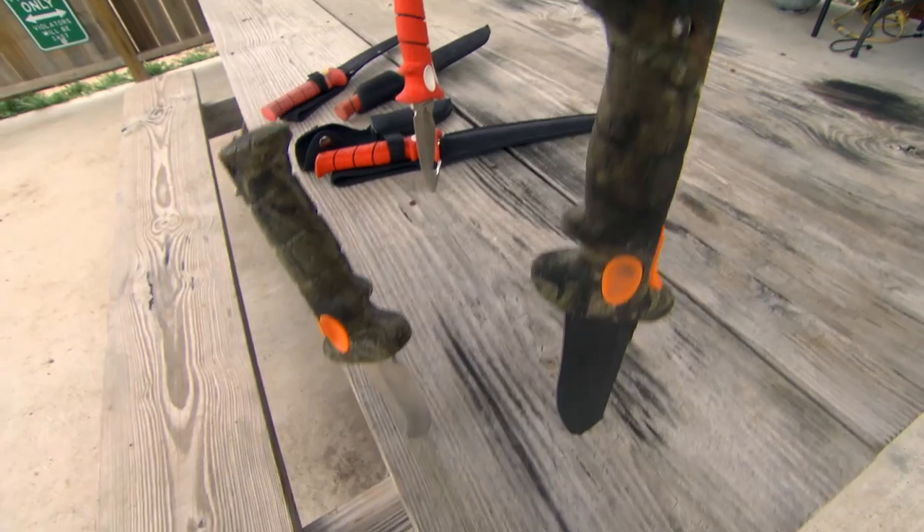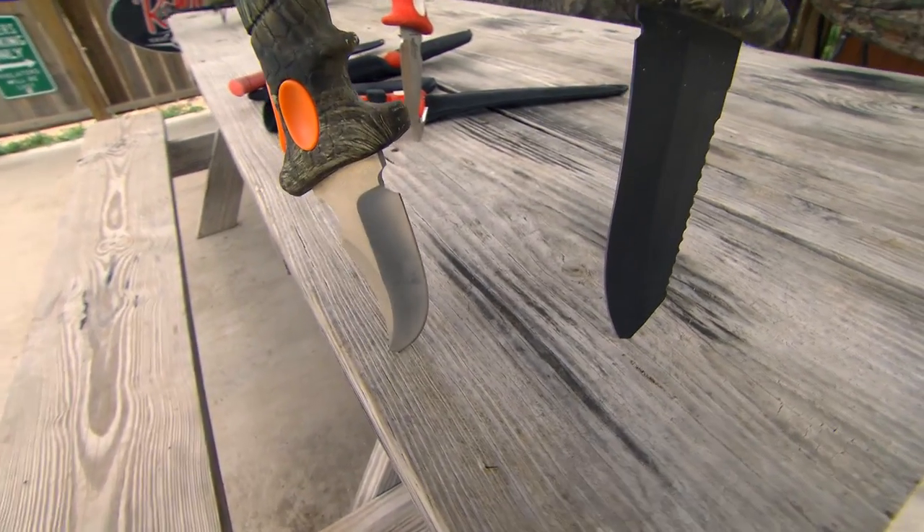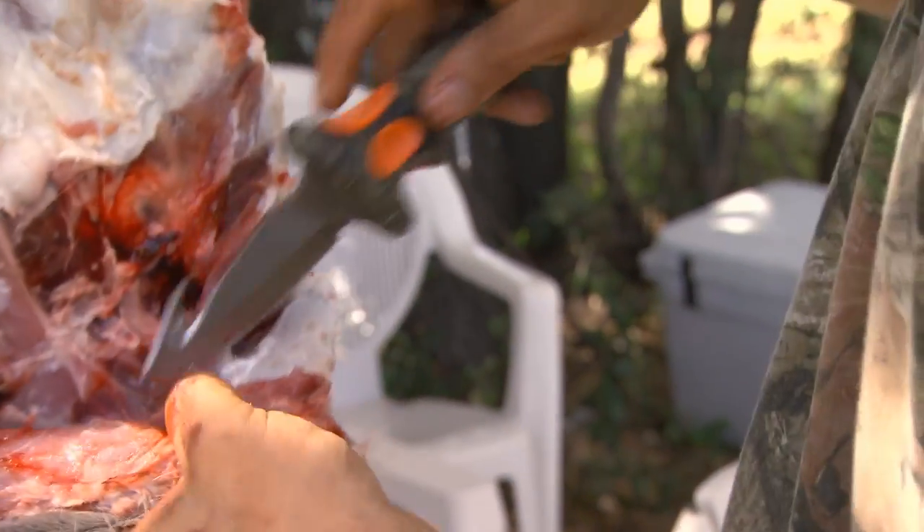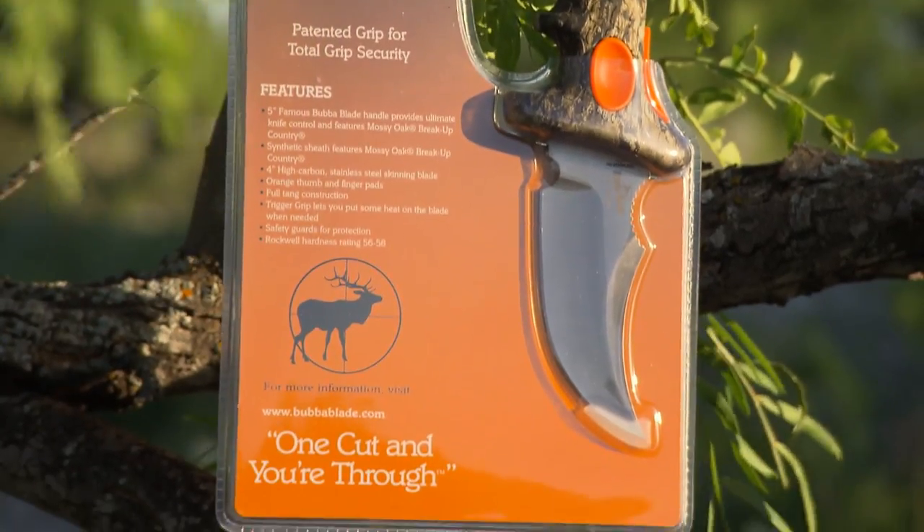The lineup of Bubba Blade knives ranges from fillet knives to gut hooks, pocket knives, and many others, each with its own unique design and unmatched quality.